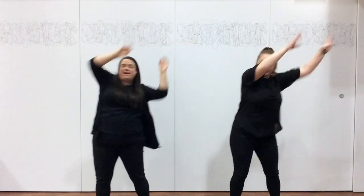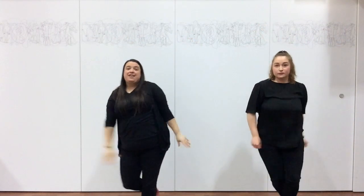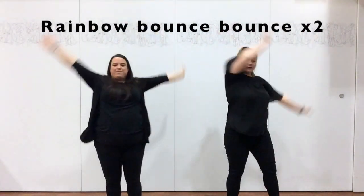Okay, we're going to do that shopping. We're done, step in the back. Rainbow, bounce, rainbow.